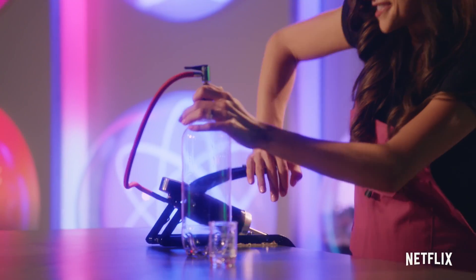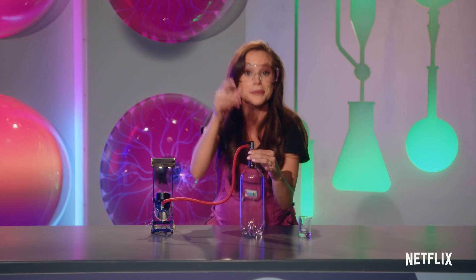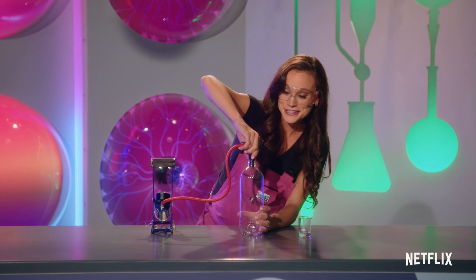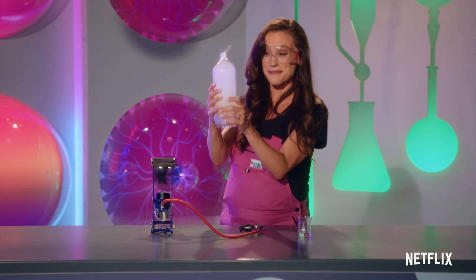So what we're going to do is remove the stopper, and that's gonna release the pressure all at once, creating a low-pressure environment with cooler air, and we will finally have all three ingredients. One, two, three — and just like that, you have your cloud in a bottle.